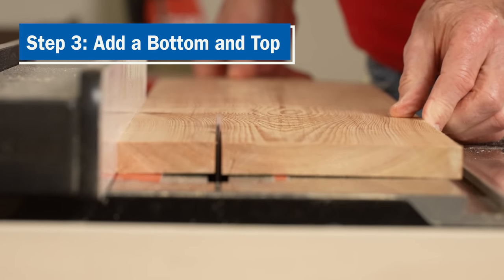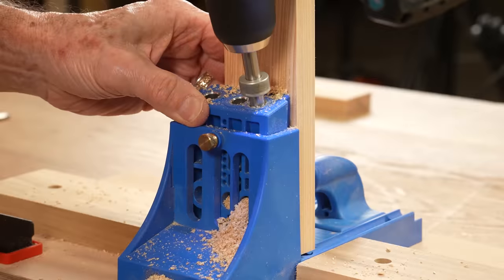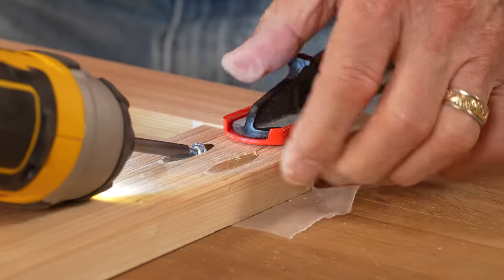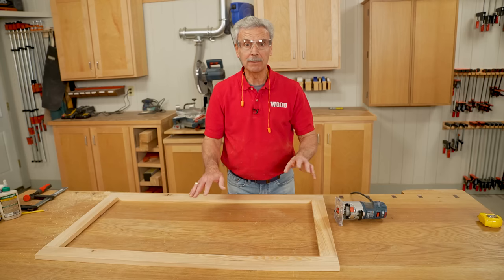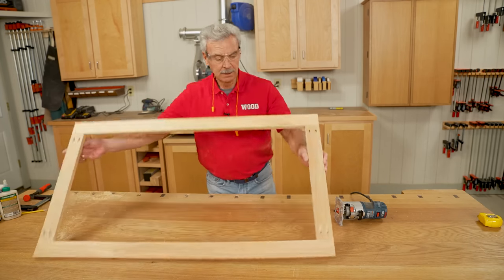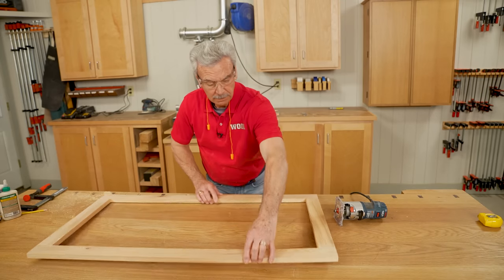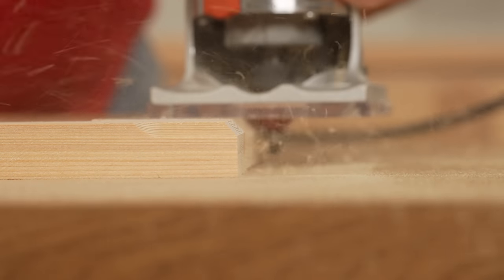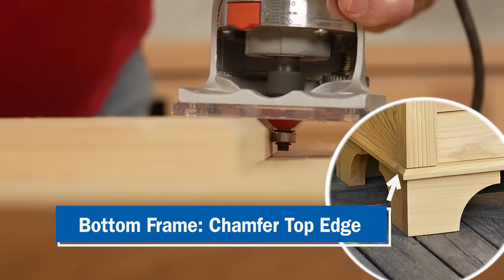I cut the framing pieces at the table saw to width and cut them to length on the miter saw. Now using pocket holes, I'm going to join each of the two short ends to the two long ends. This is a frame assembly for the bottom of the planter box. I attached each of the pieces with pocket holes and glue. And now I'm going to use a router with a chamfer bit, much like I did earlier, to put a chamfer around all these edges. This will then be glued to the bottom of the planter box with the chamfer facing up.